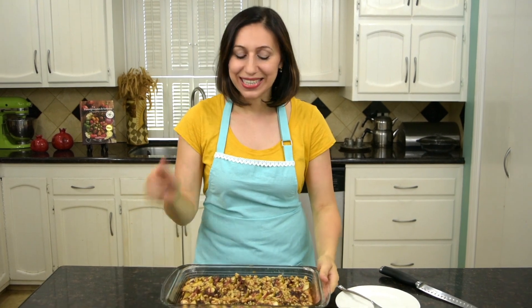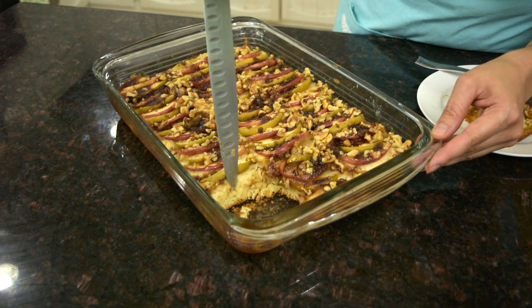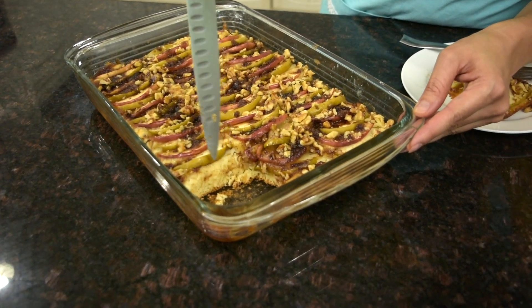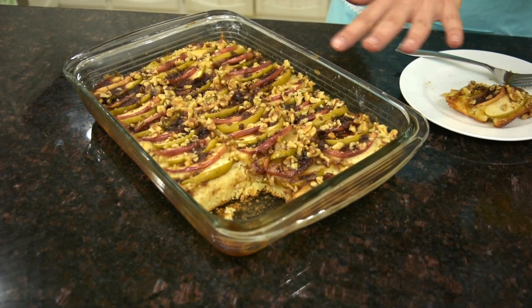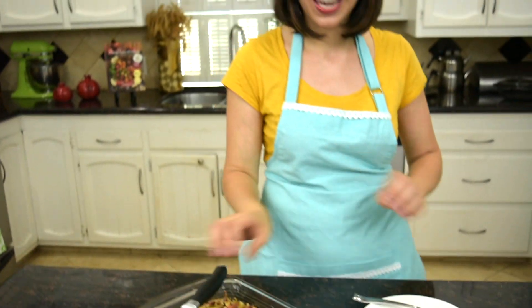My cake is ready. It baked nicely and it's still a little warm, but I'm going to try it. Take a look at the batter — it baked nicely, it's nice and spongy. The apples of different colors are just beautiful on top, and the walnuts are going to add a nice crunch to the cake.